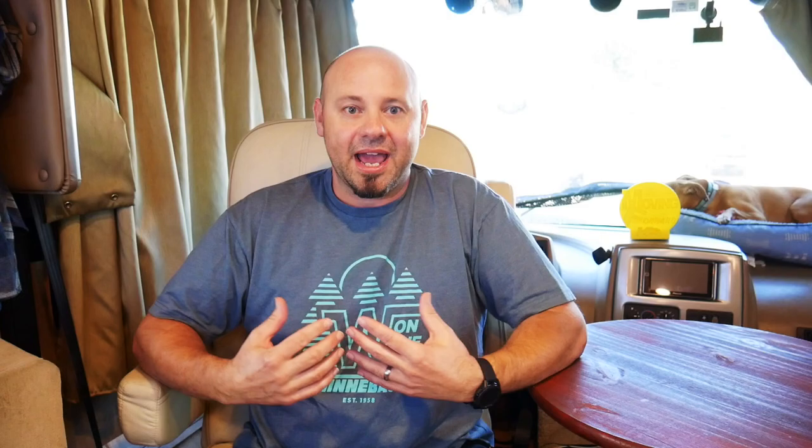My take on it is I do not do this. I always put blocks under our tires if we are so far out of level that I have to lift the front tires off the ground. The reason I do this is I feel it is better to have eight points of contact to the ground rather than just six.